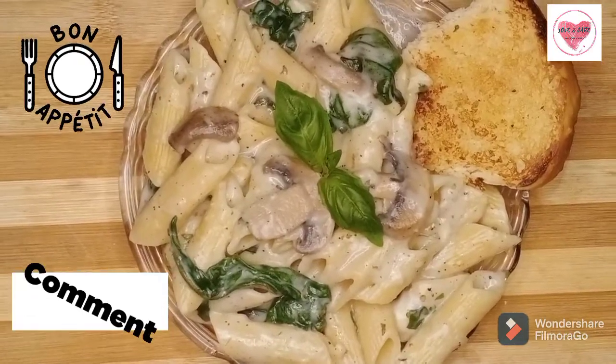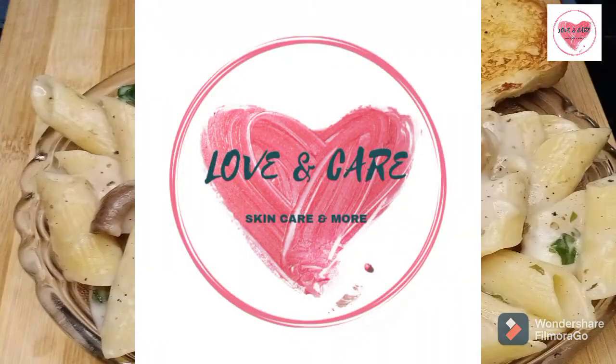Don't forget to like, share, and subscribe. Until next video, bye from Love and Care.